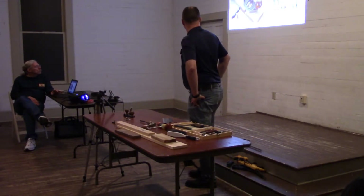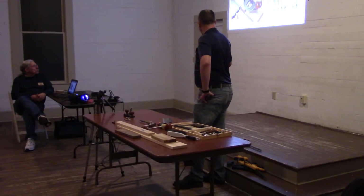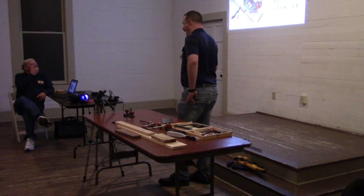These are large planes. Contemporary model — this is the Veritas. I've never used this one myself, but people I respect recommend it. There's that Veritas.